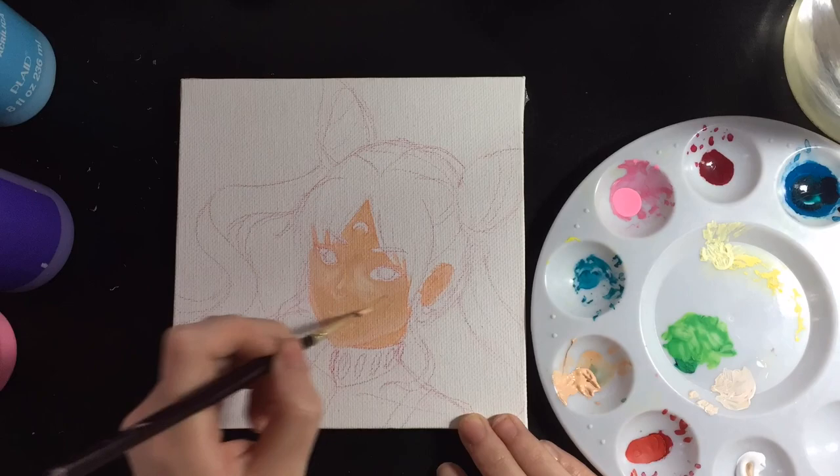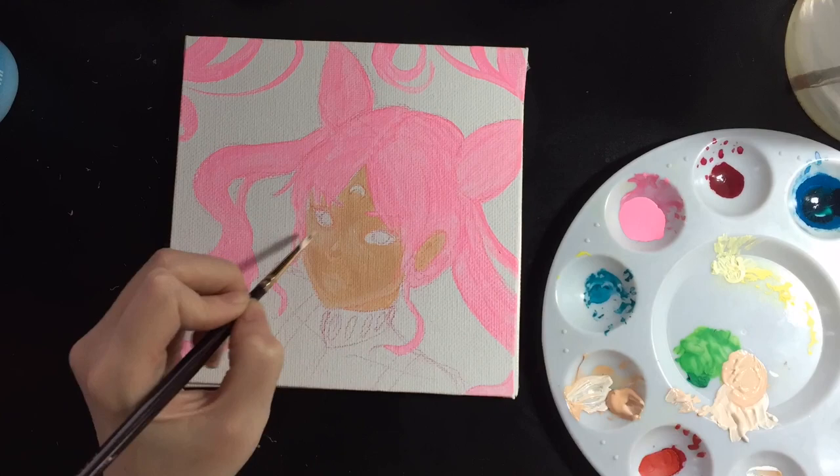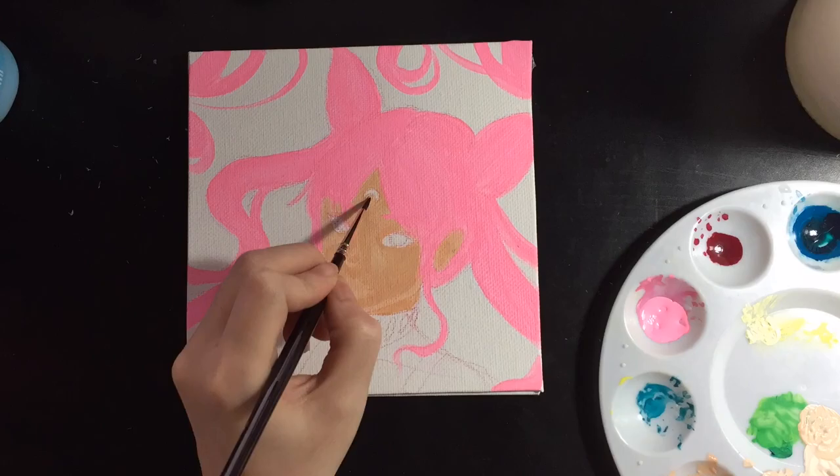I wanted to test out acrylic paint, and this was actually my first painting I've ever done with acrylic paint, and it turned out really nice, at least for my first try. I gotta keep working with it to get better at it.